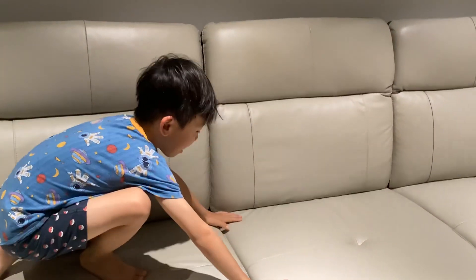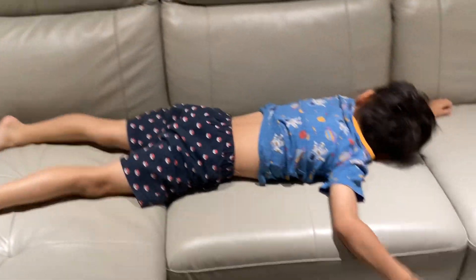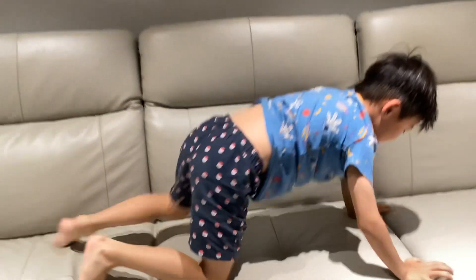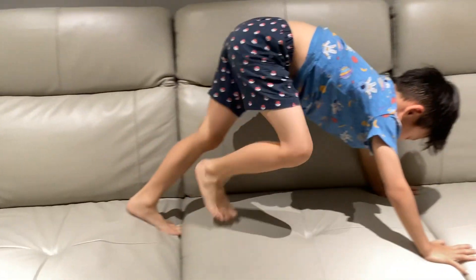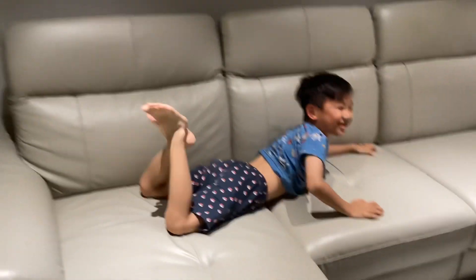This is my worst handstand. Okay, this is my best. Ow, that hurts so much.